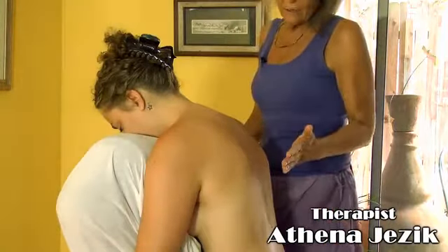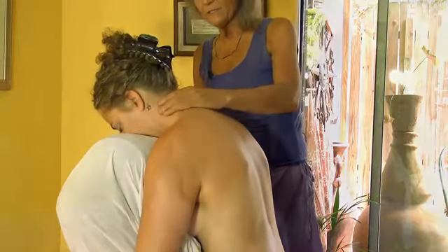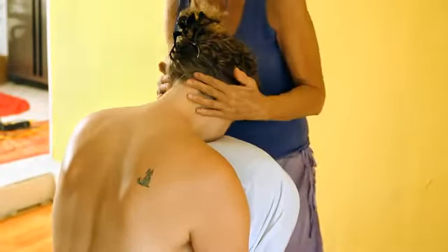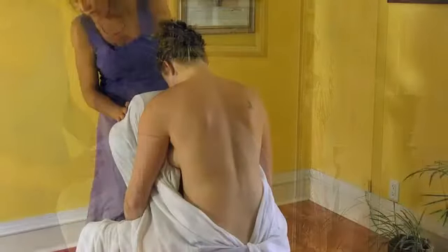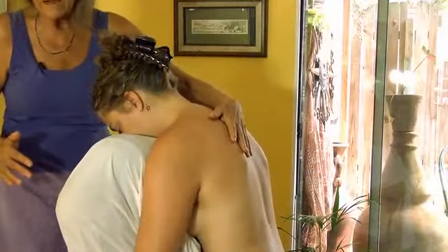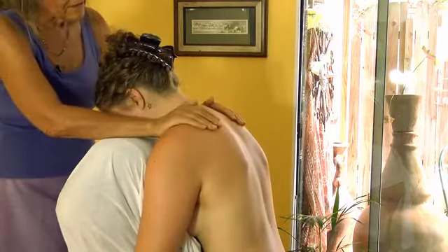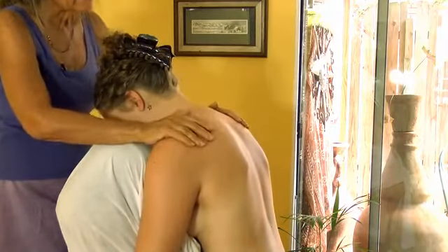This is Athena Jezik and we're going to do a demonstration of the neck and shoulders and a little bit into the arms today in a seated position for those of you who don't have a table. This area takes so much stress, so it's important to be able to work it and to help each other out. Get a chair without too high of a back, one that's fairly comfortable. Stack about three pillows so that when they lean forward they can relax. Make sure the chin is resting comfortably and not putting too much pressure on the neck. Everything should be comfortable so they don't have to hold in any way — it's all to be relaxed.